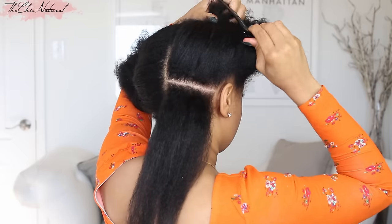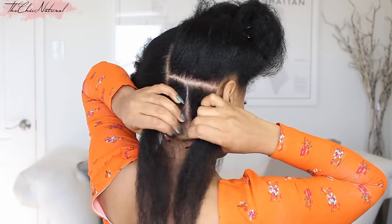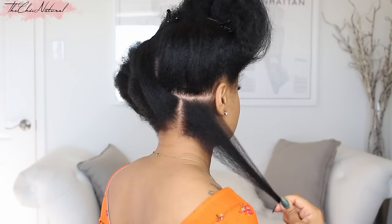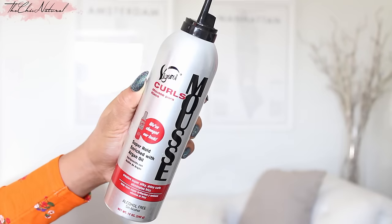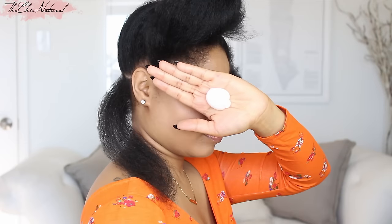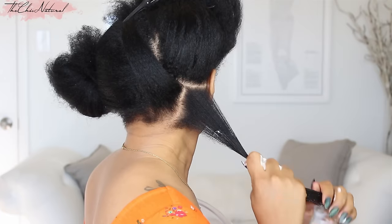Starting from the back and working my way forward, I'm sectioning my hair off into medium sized portions. Comb it out to remove any tangles, and then I'm going to apply some mousse. I love this mousse because it gives me the absolute best set. I dispensed about a quarter sized amount and then it kind of puffed up. Apply it throughout the hair.